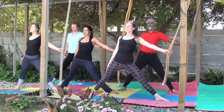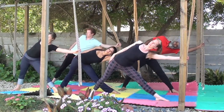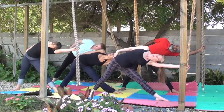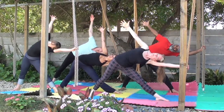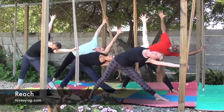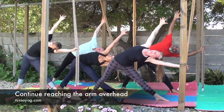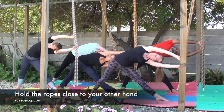Lift the chest, keep the thighs and glutes engaged, establishing a strong base of support in the legs, and start to reach to the left side. Continue reaching to your left, resting your head on your arm, and slowly sweep the right arm up, spreading the fingers, reaching up towards the sky, stretching, opening the fingers, and continue reaching overhead as far as you can.